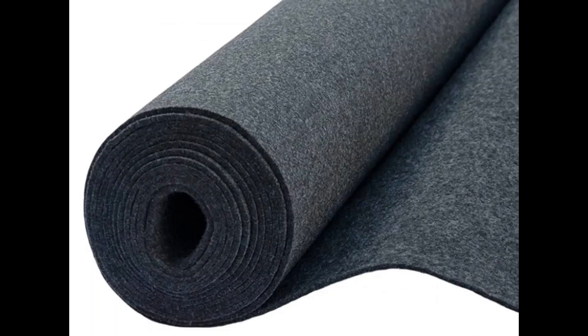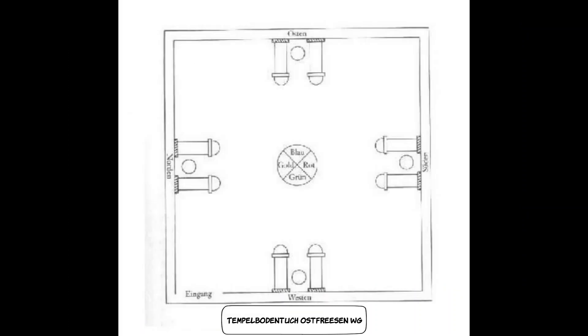Dieser Eingang sollte im Westen liegen. Schneidet aus schwarzem Filz eine 30 cm lange, längliche Säule für den Osten – die Breite kann 15 oder 20 cm betragen. Wir haben im Hintergrund ein passendes Bild dazu; ihr könnt pausieren und es abzeichnen, fotografieren oder einen Screenshot erstellen. Schneidet dann eine weiße Säule aus weißem Filz, ebenfalls 30 cm lang. Die beiden Säulen sollen 60 cm voneinander entfernt stehen. Näht sie fest, umnäht die weiße Säule mit einer silbernen Borte, und ihr könnt die Säulen leicht ausstopfen, damit sie aufrecht stehen.